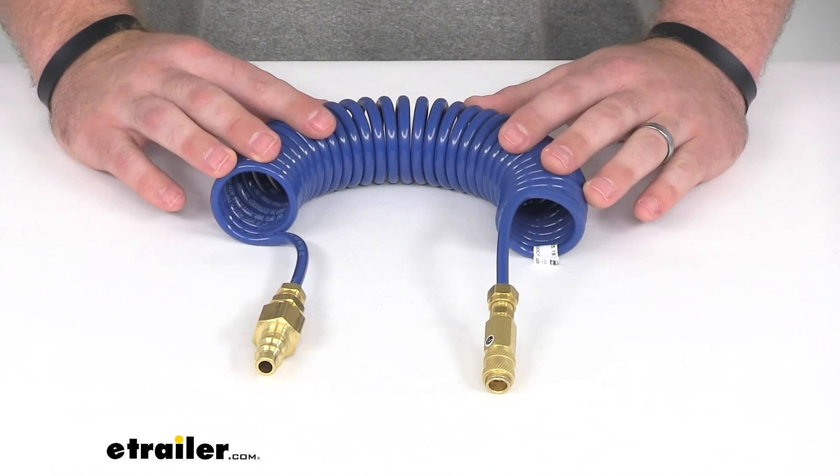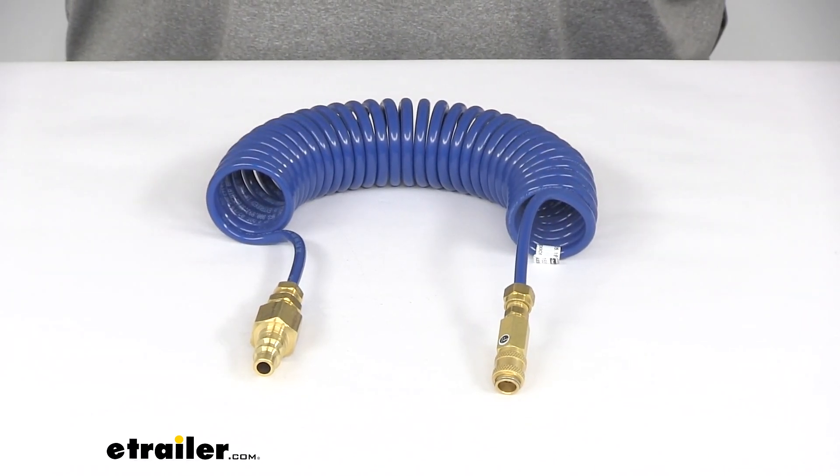That's going to complete our look at the SMI Air Force One coiled air jumper kit for Spartan chassis.